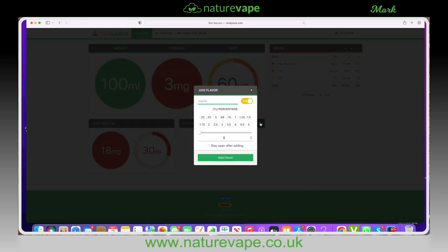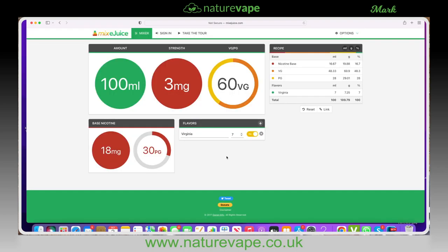The only thing left to do now is add a flavor — we're going to call that exactly what it is: Virginia. I like to put in seven percent, so we're going to make that seven percent concentrate. The flavor is mixed in PG, so that is selected. On the top right-hand side, we've now got it in milliliters — so if you use a syringe, you need PG 28 milliliters. In grams, which we'll be doing today, it'll be 29.01 grams.